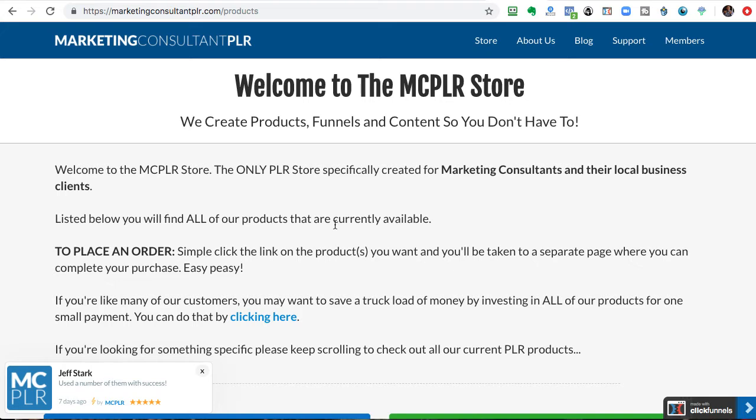Yes, it does work and it's very valuable. However, it's expensive and it's an ongoing monthly investment. With David's plugin, it's a one-time payment and then you can add as many of these reviews.